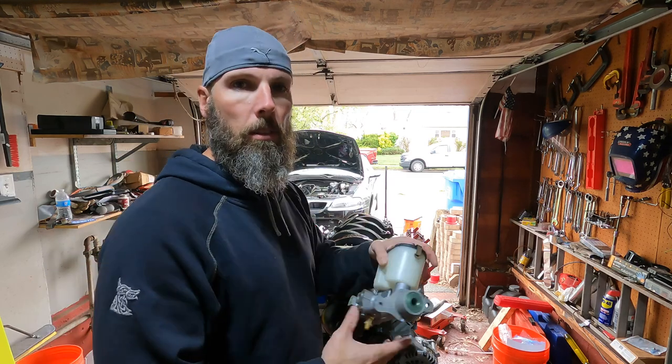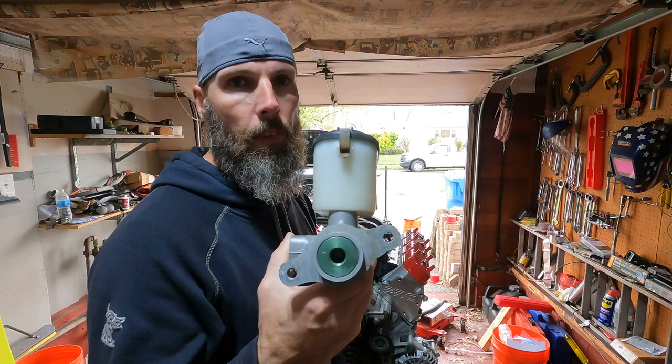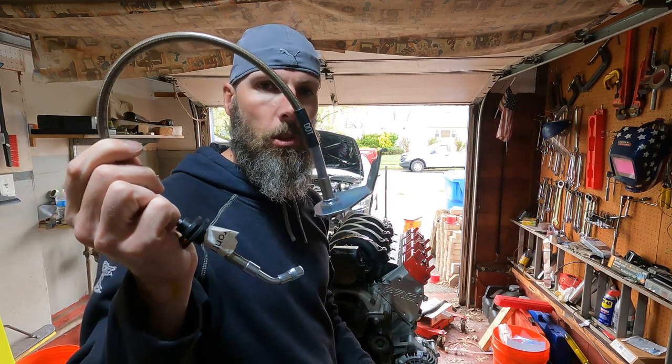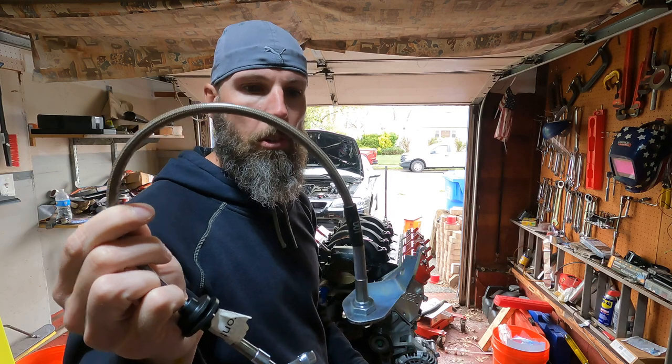Hey guys, welcome back to Billy Ray Garage. Today we are tackling the master cylinder on the car because allegedly the old one went bad, and I hope that's the case because I picked up a new old one — new to me — off an old car. So hopefully we get this squared away, and also change out the front brake lines to something stainless and not 20 years old.